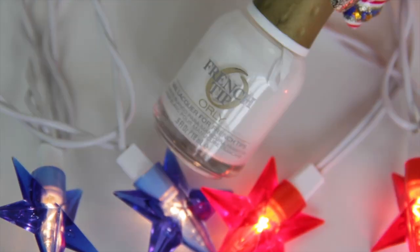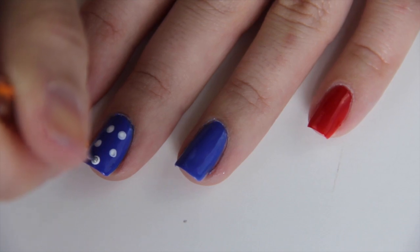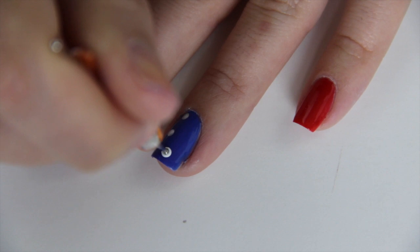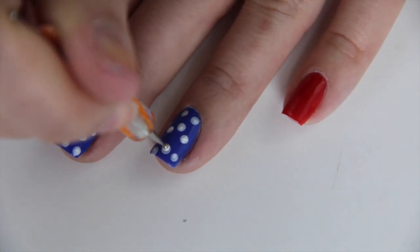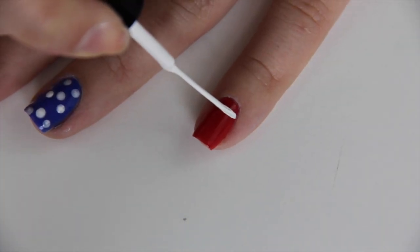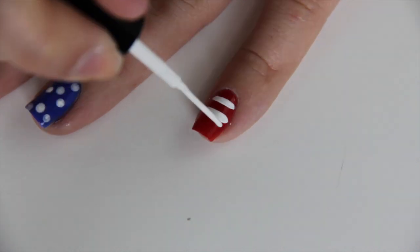Using a dotting tool and white nail polish, I'm just going to dot this all over my two blue nails. Next, I'll be using a white nail striper to paint horizontal lines on two of my red nails, and the dots and the lines will mimic the American flag.